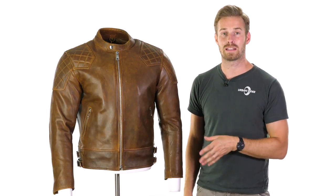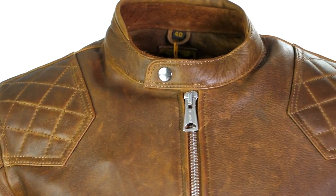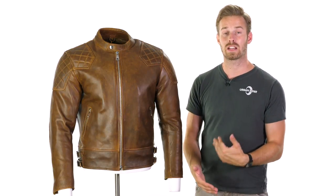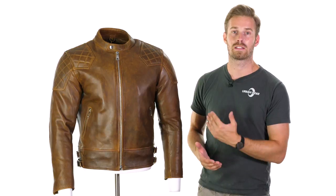This is a jacket that's made with 1.4mm thick cowhide, which is an aniline cowhide, making it really soft and really supple. And the wonderful thing about the way this jacket is crafted is it really doesn't feel 1.4mm thick, which, relatively speaking, is a thicker jacket compared to some of the others in our range. But it feels very, very supple.